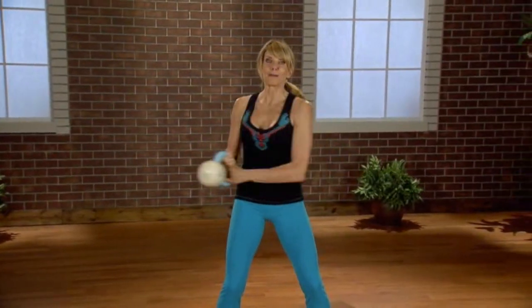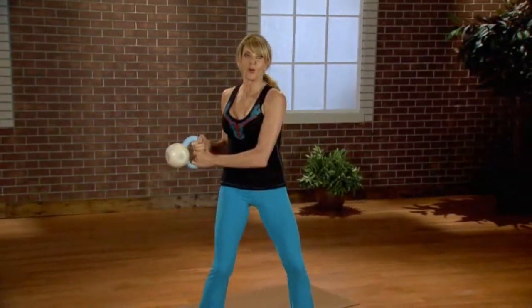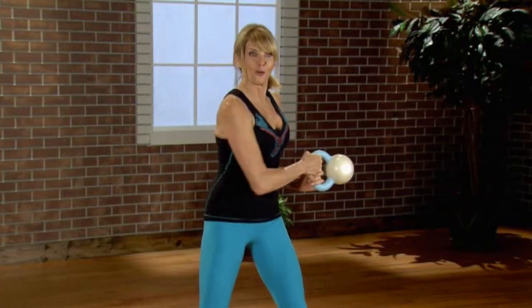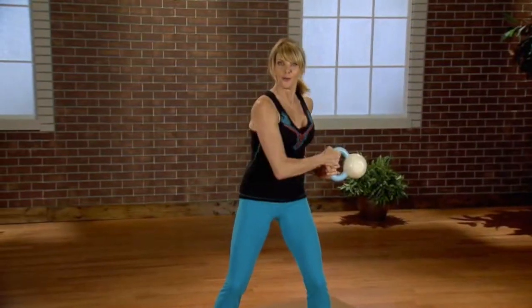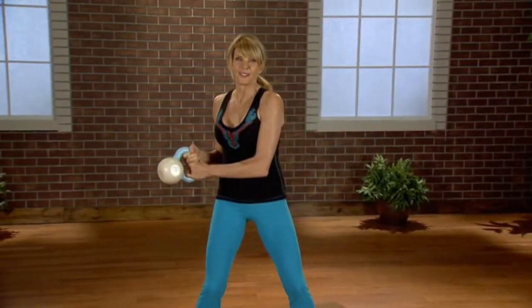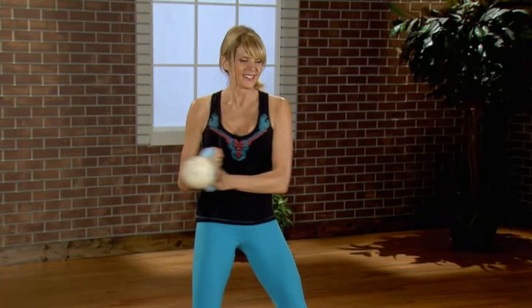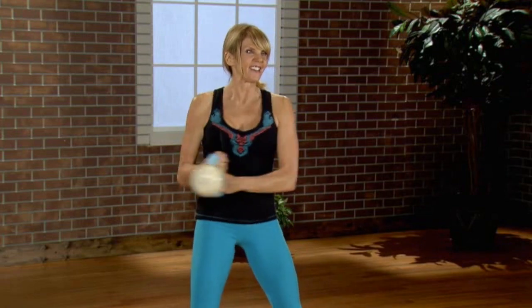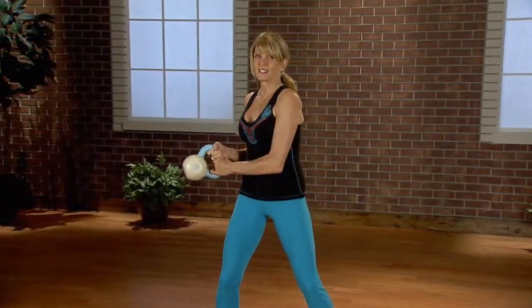Now let's shift it side to side. One, two, and hold. One, two, and hold. Side to side, side, side, and hold. You could do this all day — I love it. But you only have two more. Last one.